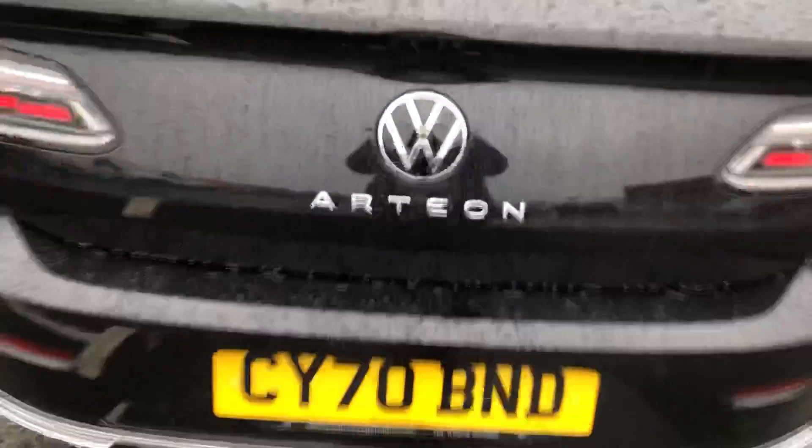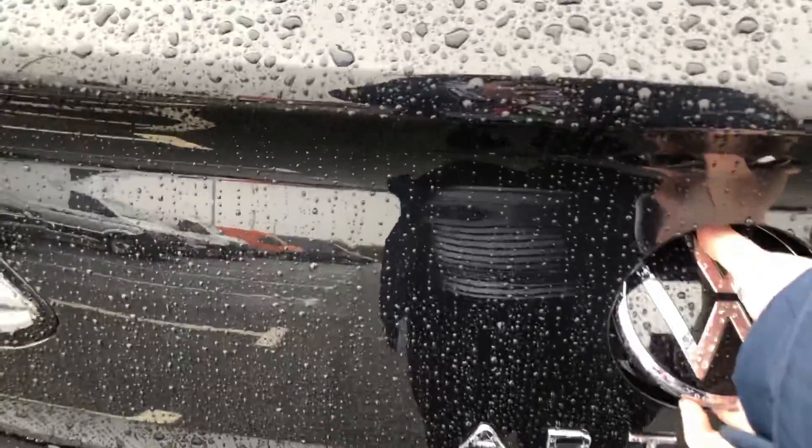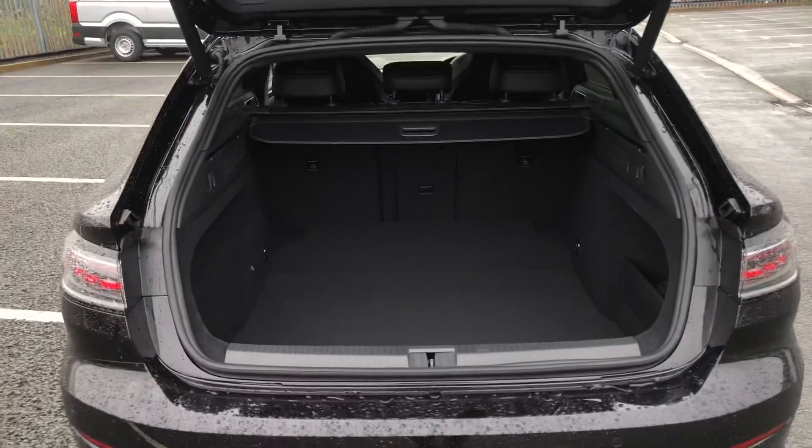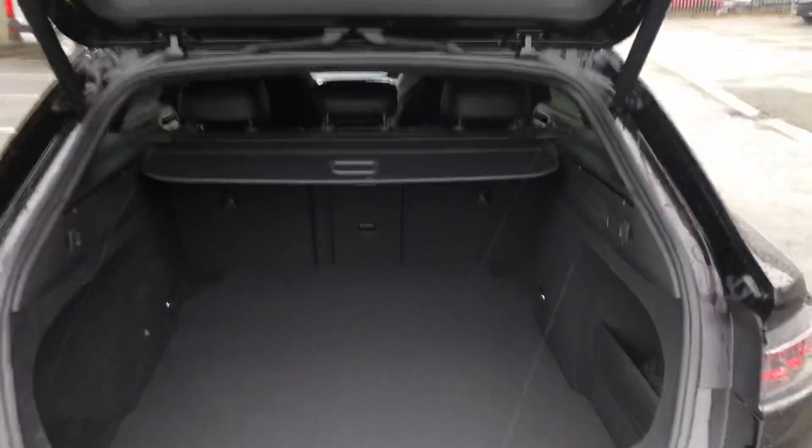I'll open the boot so you can have a look on the inside. It's an automatic tailgate, so it'll open more practically. Really good sized boot. And then we'll just press the button to close.